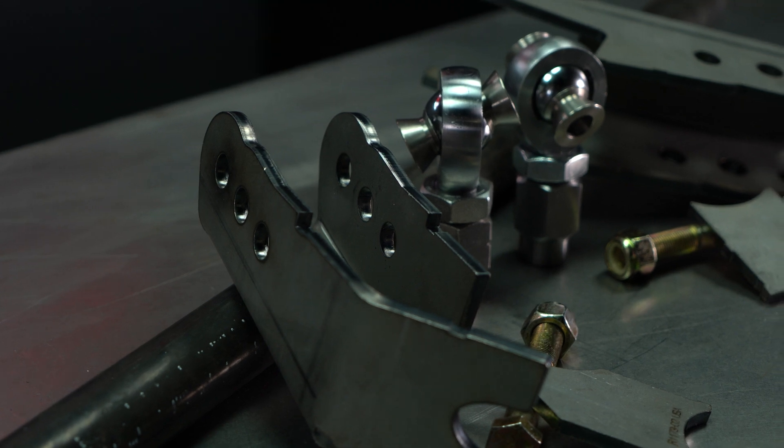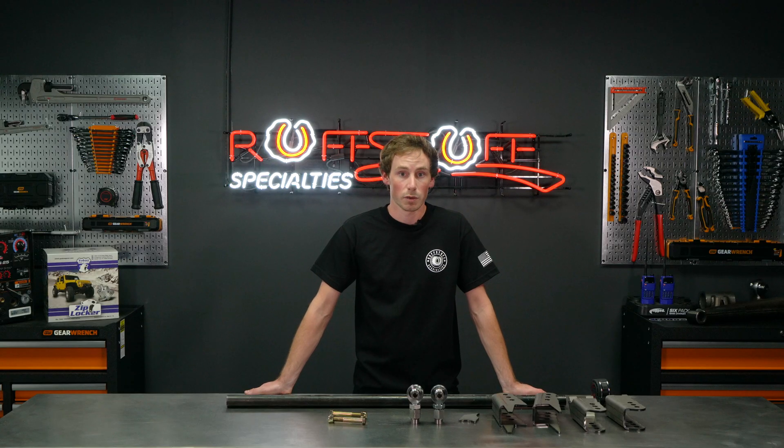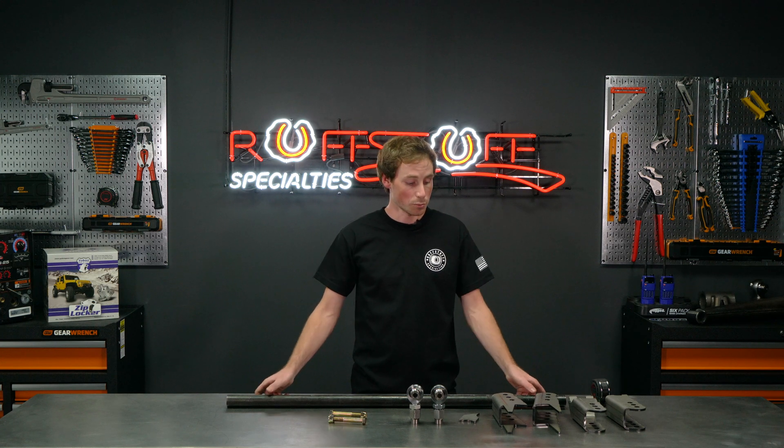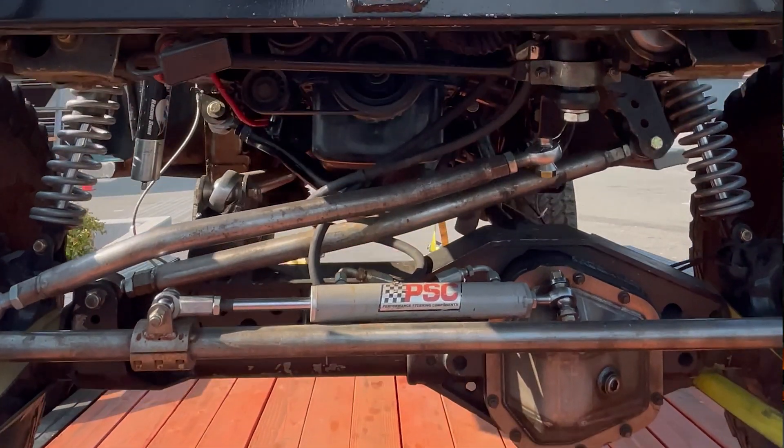A couple things to consider when setting up your track bar are angle and length. Ideally, you want the track bar to have the same angle and length as your drag link. This will keep the end points of both your bars moving in the same arc, and it will minimize bump steer.